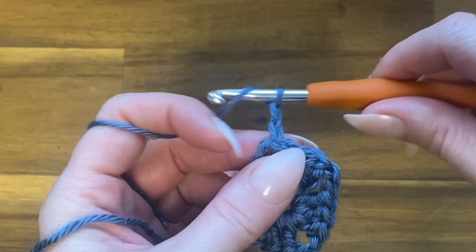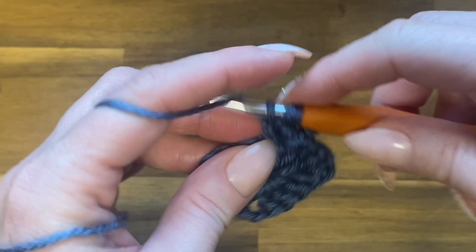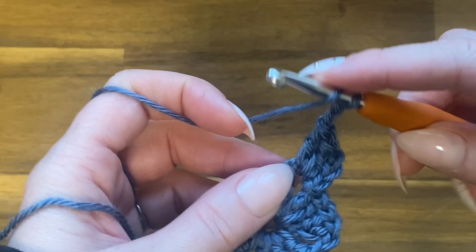Chain three, then double crochet two more times into that corner space — remember the chain three counts as a double crochet, so technically that's three. Now chain two and work another three double crochets in that exact same space. This is how we do our corners.